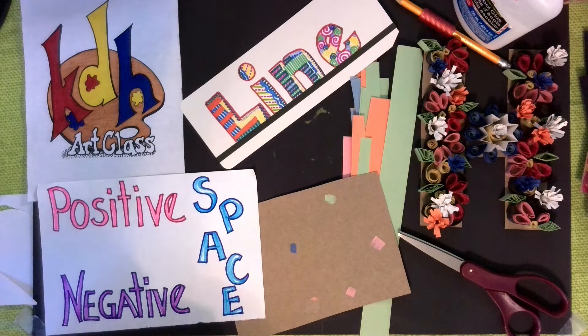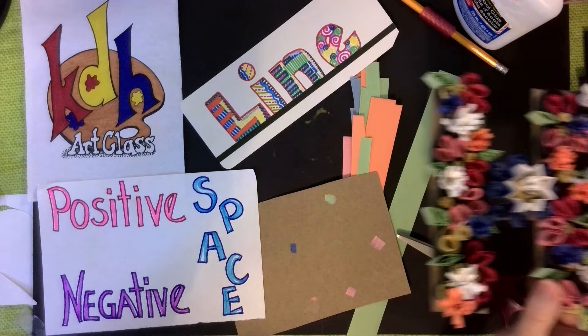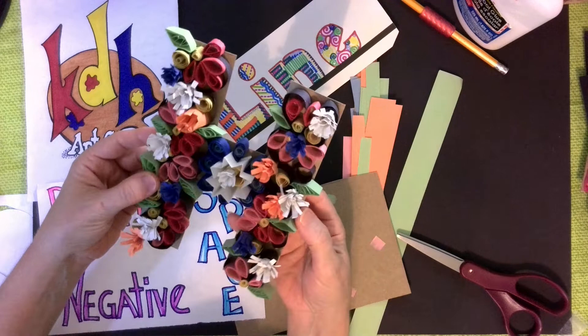Hello everyone and welcome to KDH art class. Today we are going to be focusing on a line in space project. It is a three-dimensional project. Here's a little more complex 3D example.